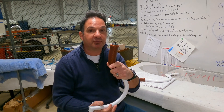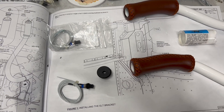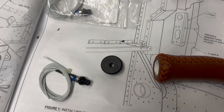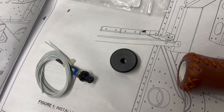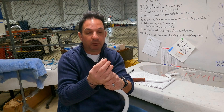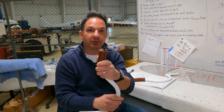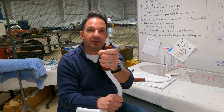The push-to-talk switch comes pre-wired — one for the pilot and one for the co-pilot stick. On the control grip, you pull out the end caps and drill a 1/4 inch hole in the end cap to mount the push-to-talk switch. Once you've got the hole drilled and the push-to-talk switch mounted in the end cap, simply stick it back into the grip, and there's your grip with push-to-talk switch.